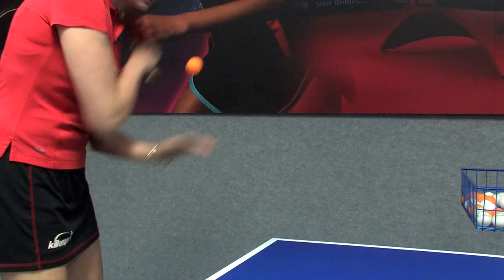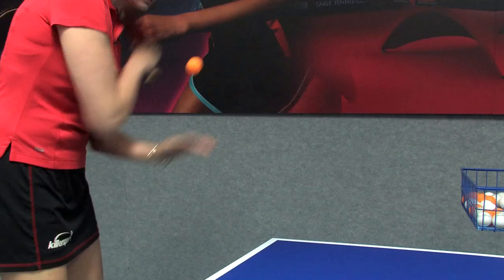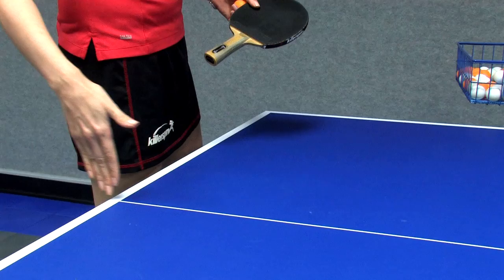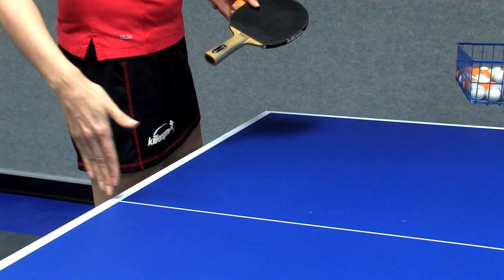On the backhand side it's the same thing — ball behind the line, open palm, toss, and serve. In single matches, one on one, you can serve anywhere on the table — to the backhand corner or the forehand corner. Don't pay attention to the white line in the middle; that's only for doubles. I'm Ellie from Gilbert Table Tennis Center and today I showed you how to serve a ping pong ball. Thanks for watching.